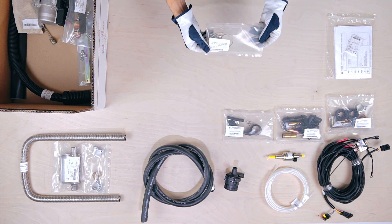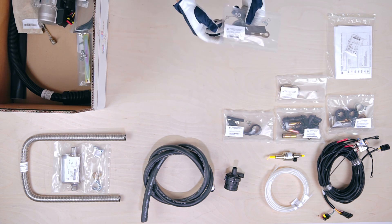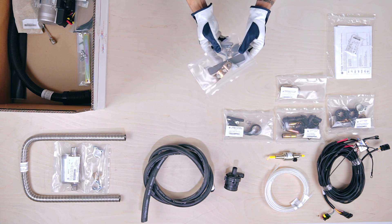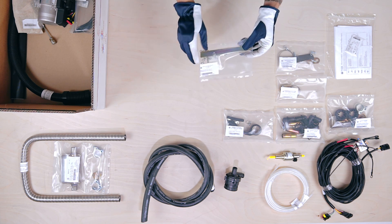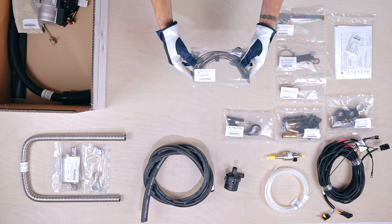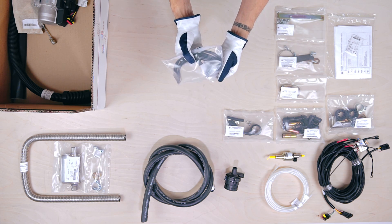Inside this packet is the air intake pipe mounting kit with clamp and bracket. The next one is the heater mounting kit with three metal strips and bolts. In the final packet is the wire mounting kit with plastic zip ties and connectors for the control panel and fuel pump.